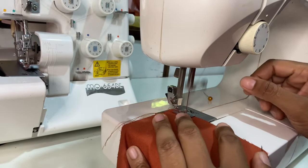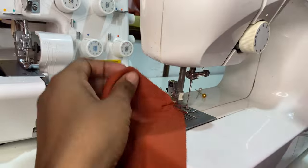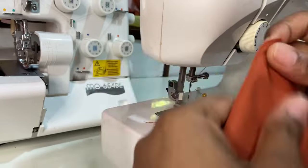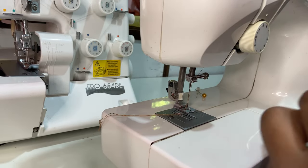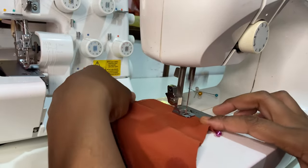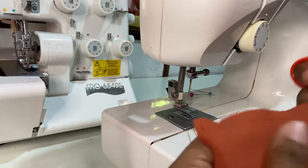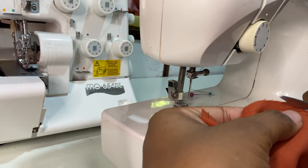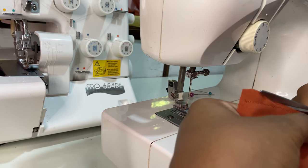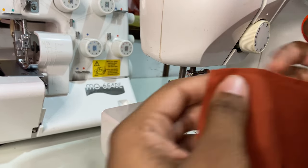Next we're moving on to completing our bodice. We're going to place it right sides together at the shoulders and place a straight stitch all the way down. We're also going to do this at the neckline and the armhole curves. In order to reduce the bulkiness of your garments, it's always advised to trim down your seam allowance just a little — about a quarter inch or so.